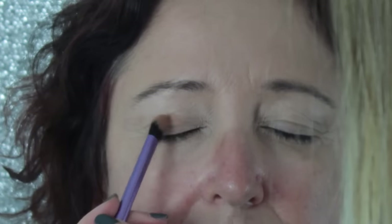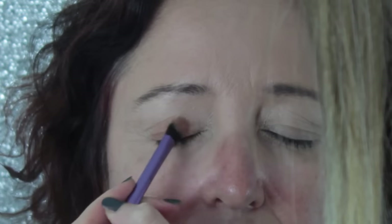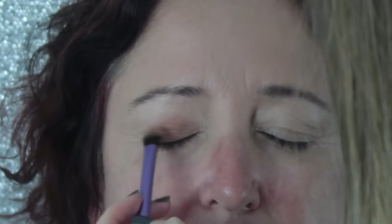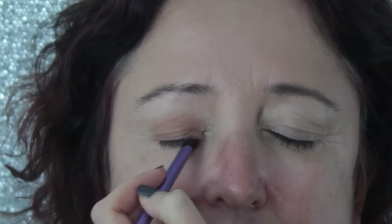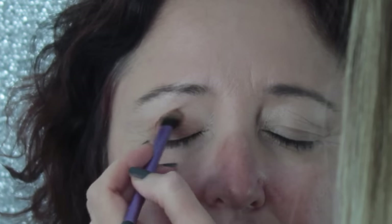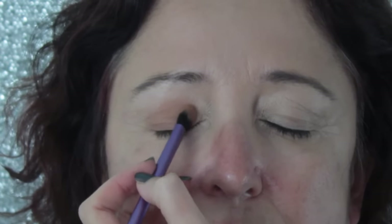Now I'm using a base shadow brush from Real Techniques, and the colour I'm going in with is Frappe from Makeup Geek — a terracotta matte shade. I'm applying this in the dome shape, which is my technique for all hooded eyes. It looks so flattering on hooded eyes and is simple and easy to do. I've done an in-depth tutorial on the dome shape — I'll put a card in the top right-hand corner. Basically I'm applying the eyeshadow in just that dome shape.